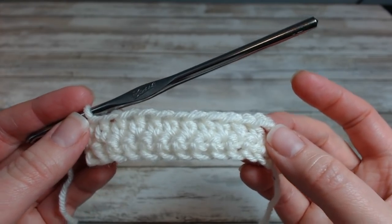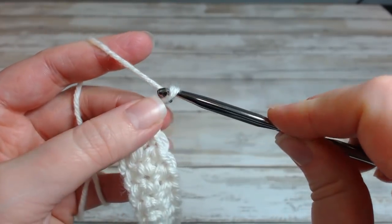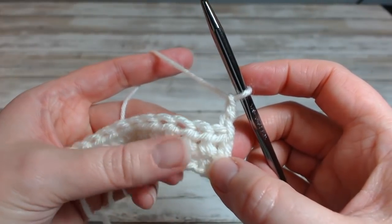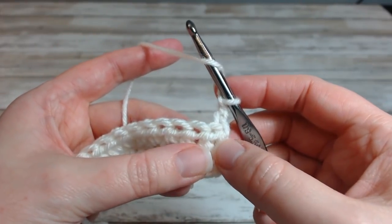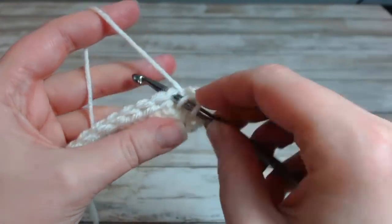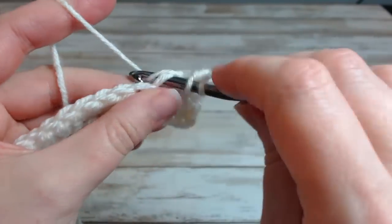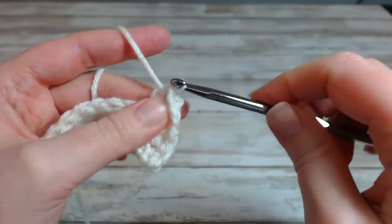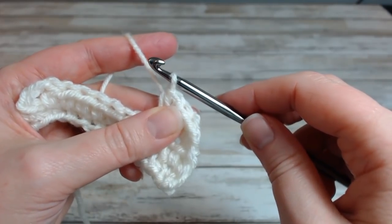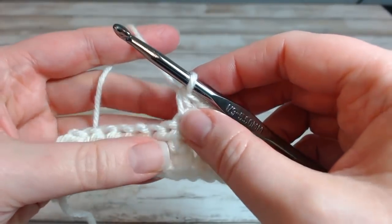So we start off with a chain 2, and the pattern does say that the chain 2 at the beginning of the row does count as a stitch. Then half double crochet in the next three stitches: one, two, and three.